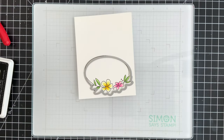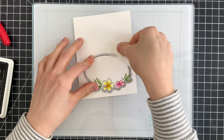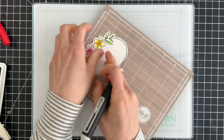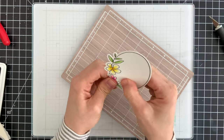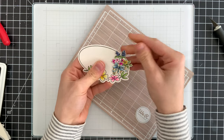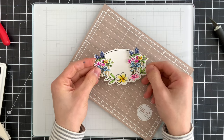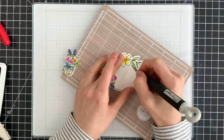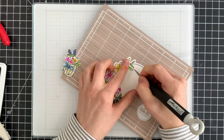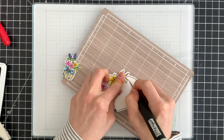If you don't have this particular stamp set and you have a different frame set, I would encourage you to try that — I'm really just looking for something to frame up my scene. I'm going to use the coordinating dies to cut this out and then use a craft knife to cut around some of the flowers on either side of the frame so I can tuck my flower pots into those flowers, adding a little more dimension without any bulk. The craft knife I'm using is from Tim Holtz — it's a retractable craft knife and it's really good for getting fine detail areas like this.